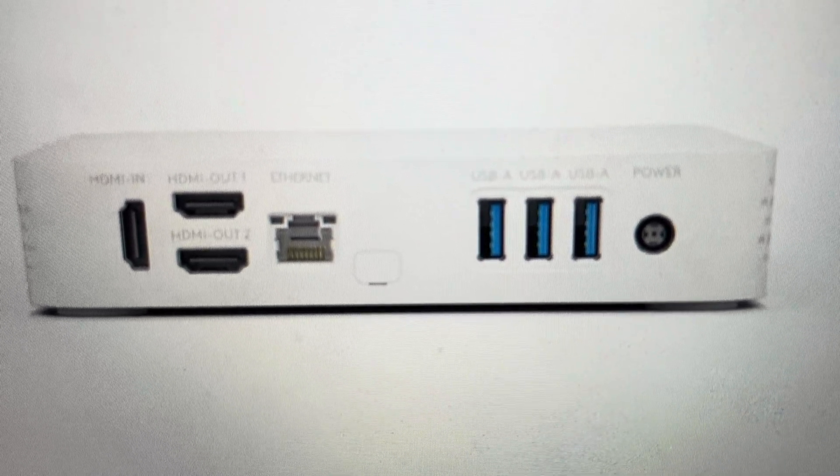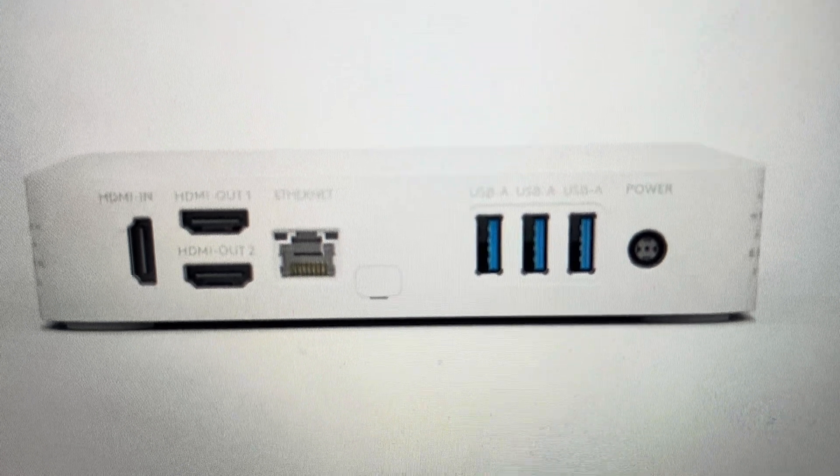Hey everybody, this is a quick video in case you have a Logitech Roommate video conferencing appliance and you need to do a hard reset to the factory default settings on it.